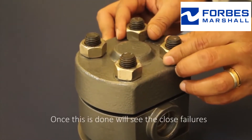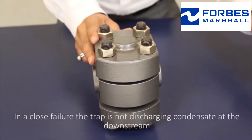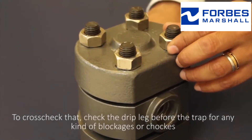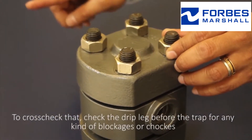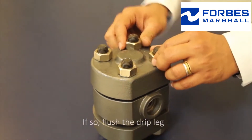Once this is done, we will see the closed failures. In a closed failure, the trap is not discharging condensate at the downstream. To cross check that, check the drip leg before the trap for any kind of blockages or chokes. If so, flush the drip leg.